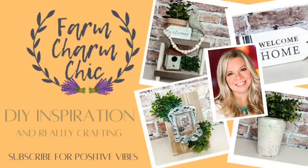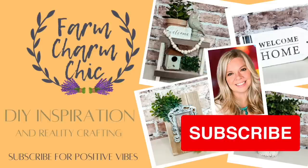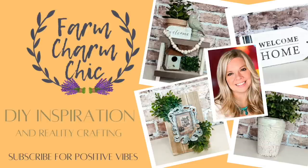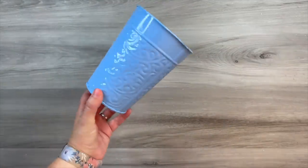Welcome to Farm Charm Chic, I'm Emily. Today's episode is all about everyday farmhouse decor. I know you guys are really going to love the DIYs that I have for you today. It is so fun to have some standard staples that have that rustic touch to them. It is part of a farmhouse collaboration and I'll explain more about that as we get into the video. If you like crafting, DIYs, dupes, hacks, thrift flips, or just creating in general, I would love if you would consider subscribing.